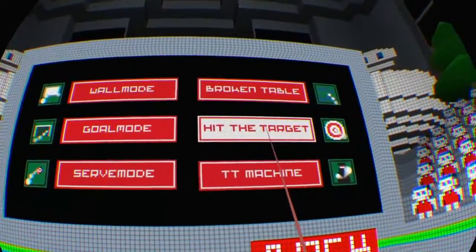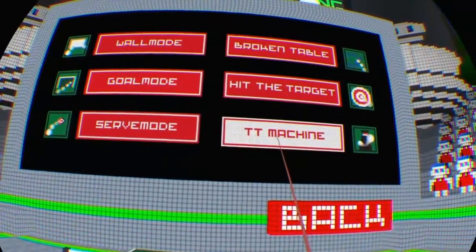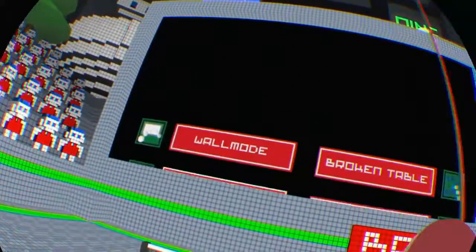No, because I can't even... No. No. Goal mode - we'll try goals.